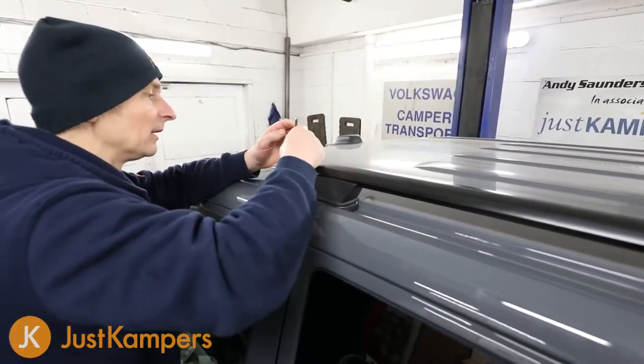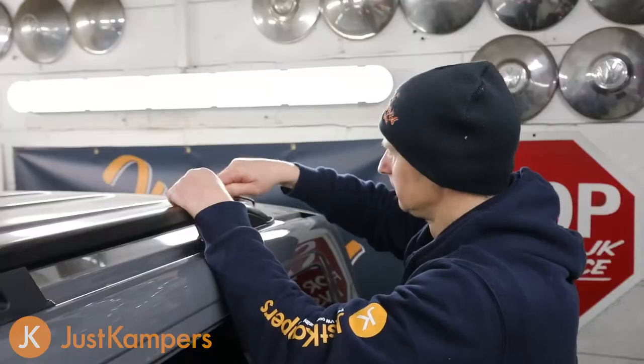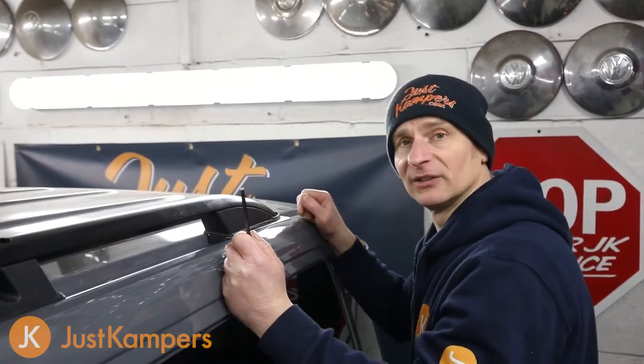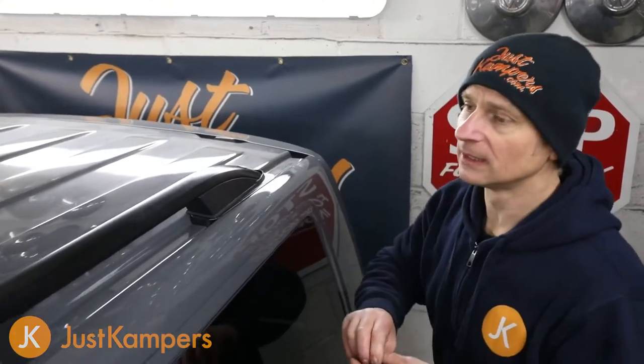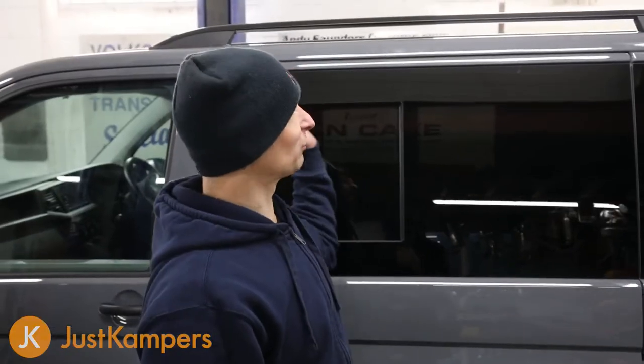All three bolts are tightened up. Now we're going to put in the blanking bungs — we have three blanking bungs for this side and we're literally just pushing them into the top where our bolts went in through. That's the first roof bar fitted. We're going to go ahead and fit the other side.